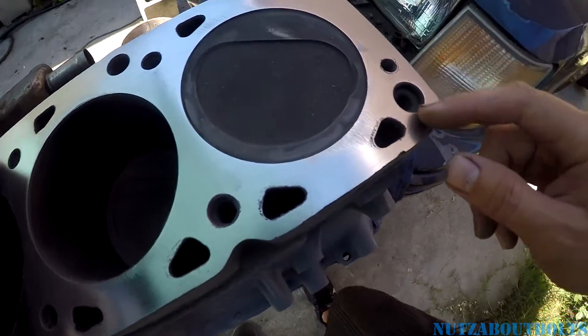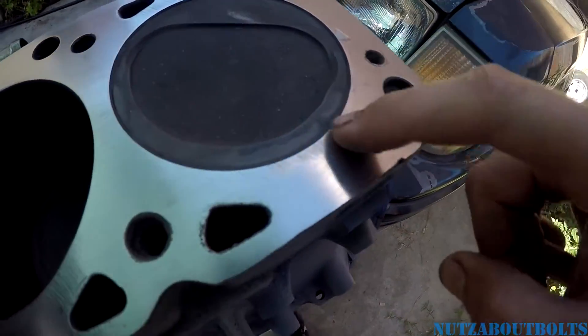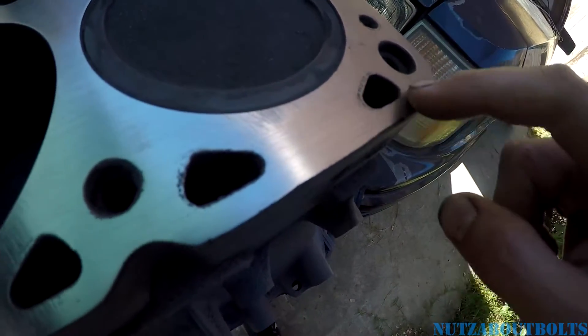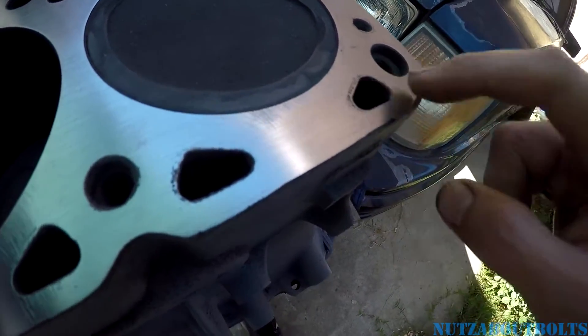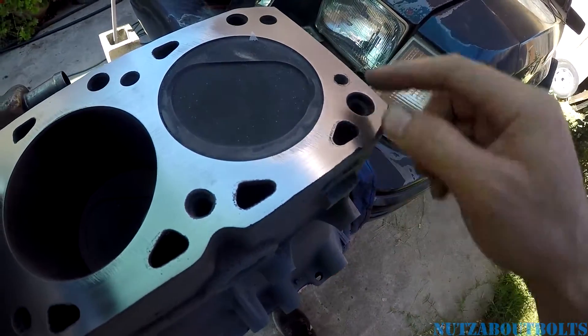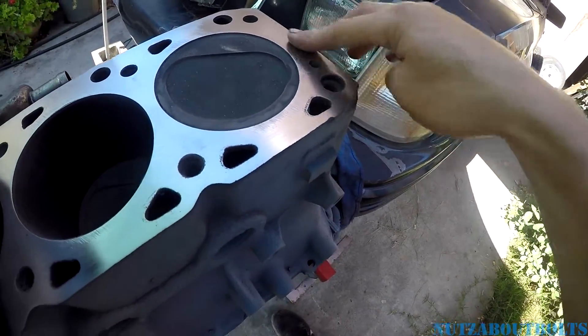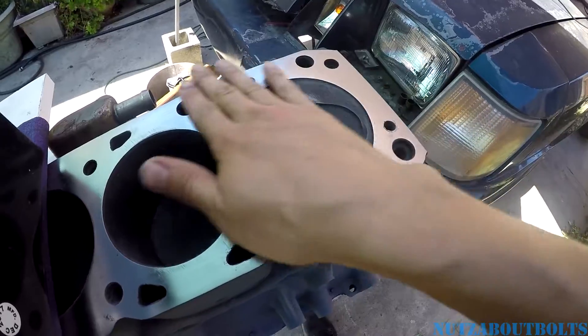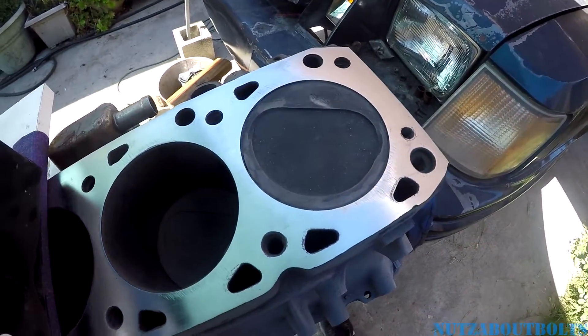I hope the camera can pick this up. You can see there are pitted areas around the water jackets, and then these low areas. The original surfacing was really coarse. So I'm not really sure if I might need to go over it with something rough to actually get the right texture to make it seal properly.